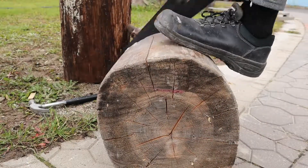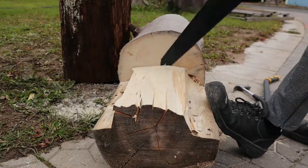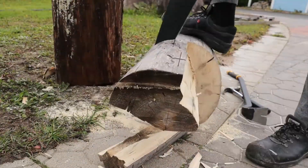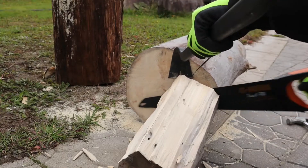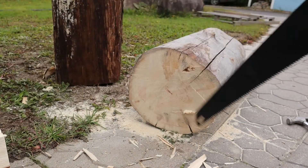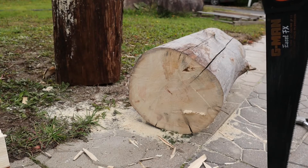Then I try the same size lock with a normal handsaw, and that took about 15 minutes. I think it's quite nice to have a chainsaw.